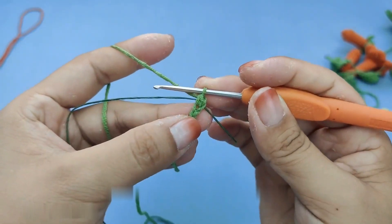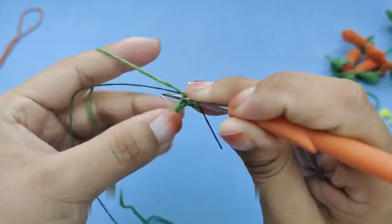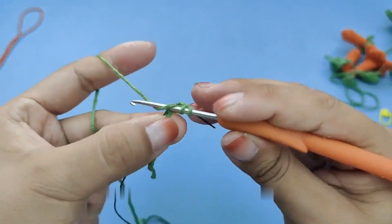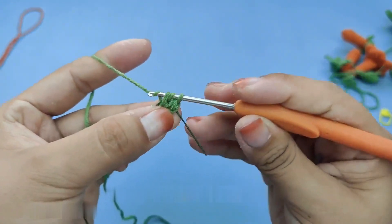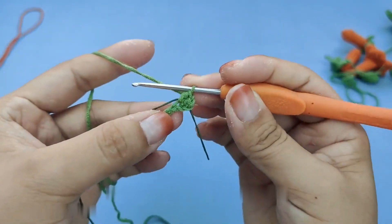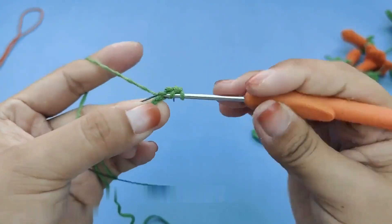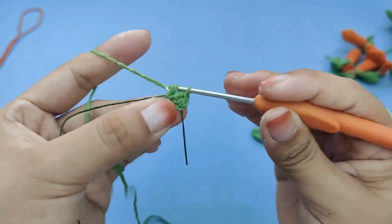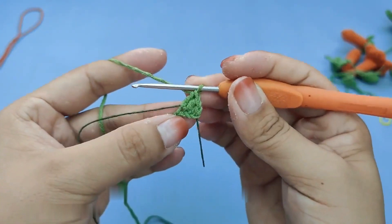Hook it out — there are three coils on the hook needle. Winding out three coils, then hook five long needles. Thread the crochet into the thread, hook out the wire, and unwind one, two coils. Rewind and unwind two coils — a long needle. Five long needles were hooked out in total: two, three, four.